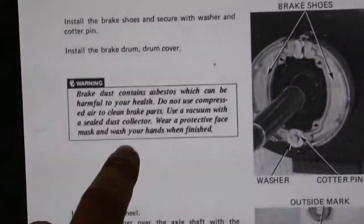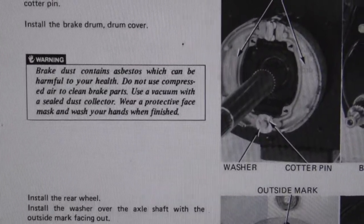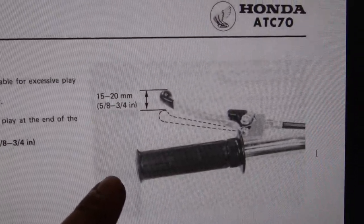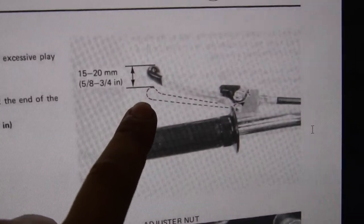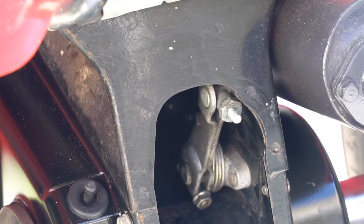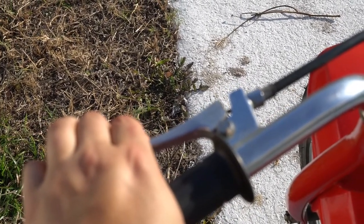ATC 70 manual — there it is: 'Brake dust contains asbestos.' So I had an original Honda shoe in there — just FYI, be careful. For the brake adjustment: the free play they want you to have is 5/8 to 3/4 inch on your handle. That's your nut for the adjustment — you make it tight or loose based on the free play you get in your handlebar. You can test by rolling the bike forward and seeing how much you have to pull before it grabs on the shoe.